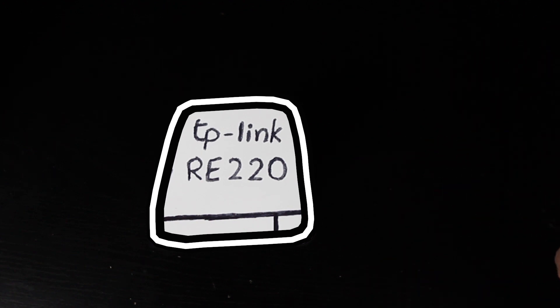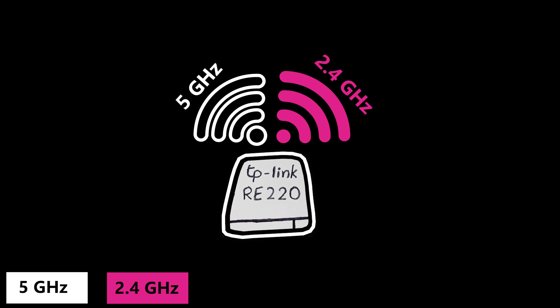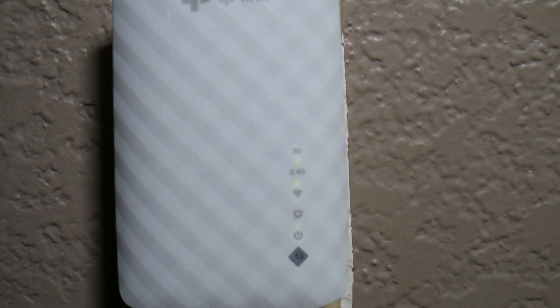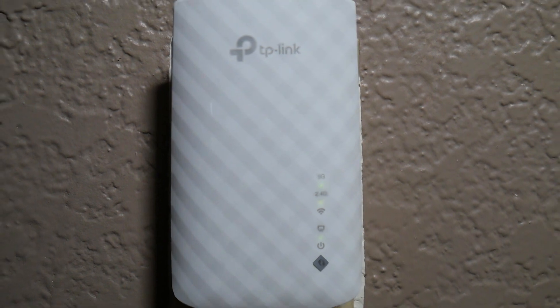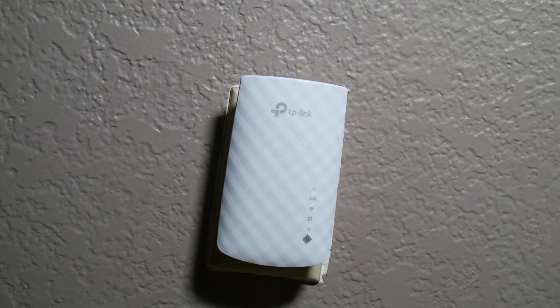The wireless standard is 802.11ac, or Wi-Fi 5, and the maximum theoretical speed is 750 megabits per second. Overall it looks nice on the outside, but how does it look on the inside? I guess there's only one way to find out — so let's set it up and do some interesting tests.